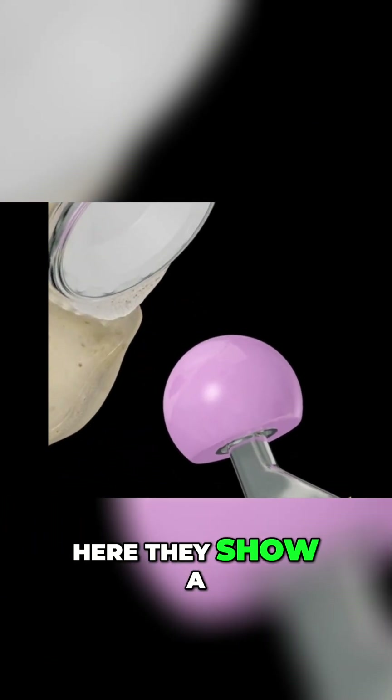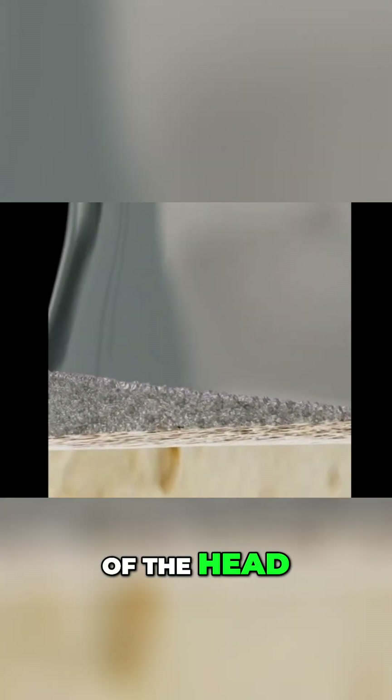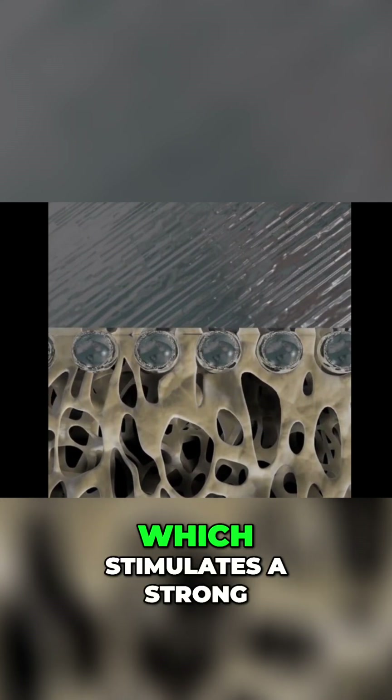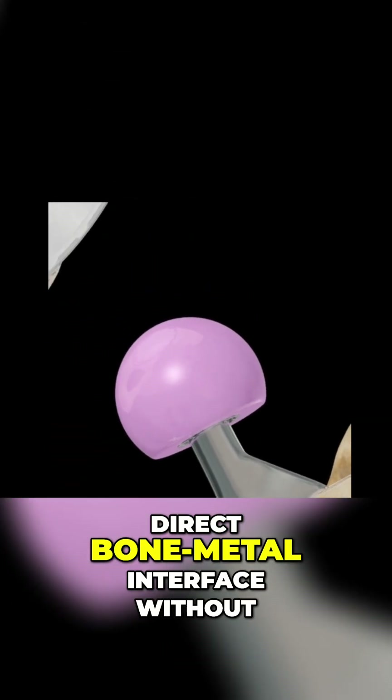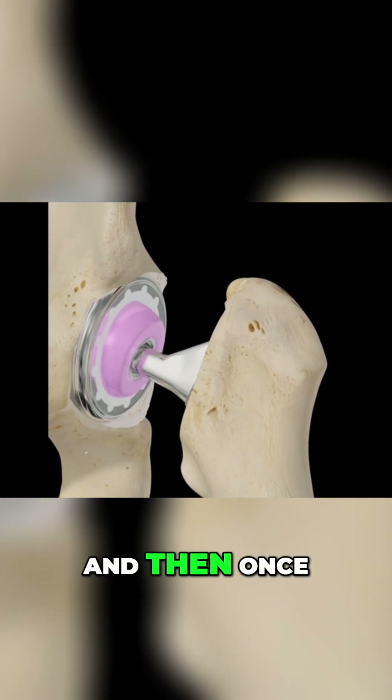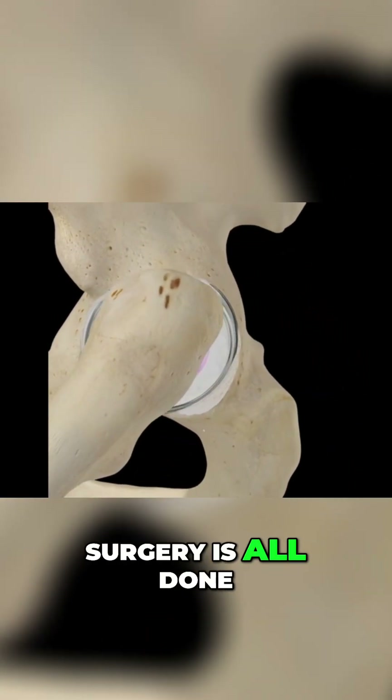Here they show a close-up of the stem. It is very porous, which allows for osseointegration — stimulating a strong, direct bone-metal interface without the need for cement.